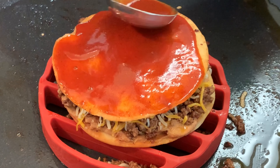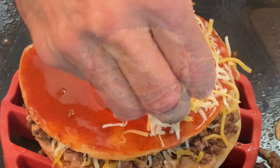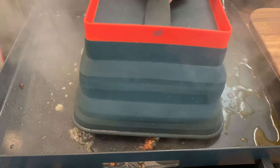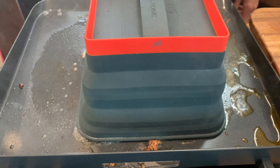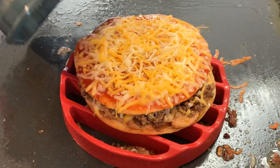Spread on some red enchilada sauce on the top, followed by a lot of pre-blend Mexican cheese. Since I'm on a flat top, I'm going to throw down some water and dome this to melt the cheese. If you don't have this, you're going to have to put it under the oven broiler for just a minute or two until all of that cheese is melted.